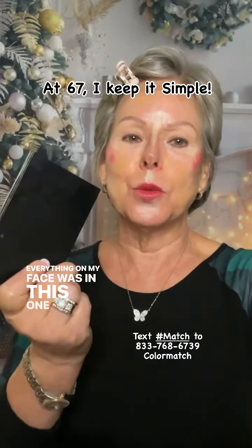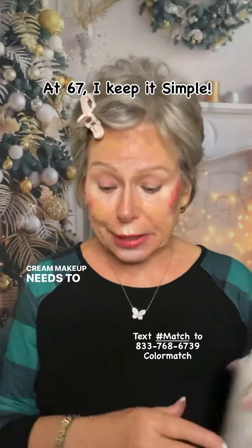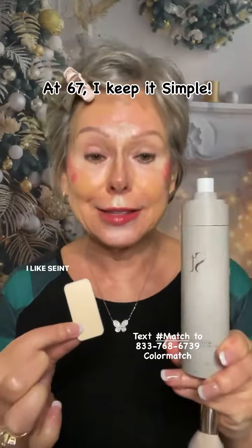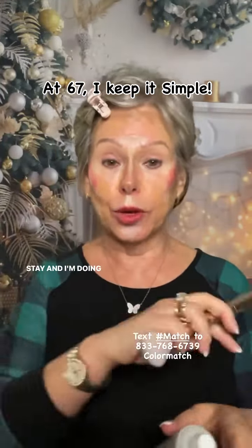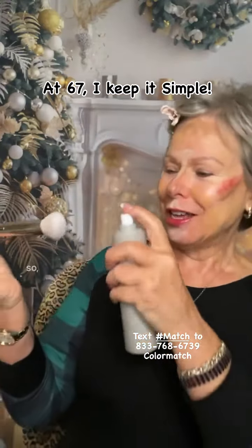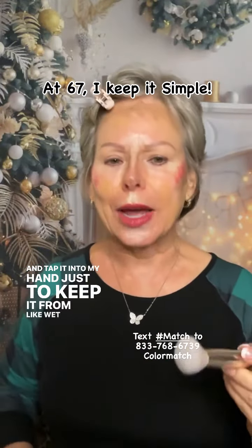Everything on my face was in this one palette. Now I'm going to pick up my 3D brush and we're going to blend. Cream makeup needs to be set and you can do it in one of two ways: you can use setting powder, which is Vanilla Dust from Saint, or you can use a setting spray. I like Saint setting spray and I like to blend with a damp brush — it makes everything go where it needs to go and stay. So I'm going to spray my brush with the Saint setting spray and tap it into my hand just to keep it from being too wet.